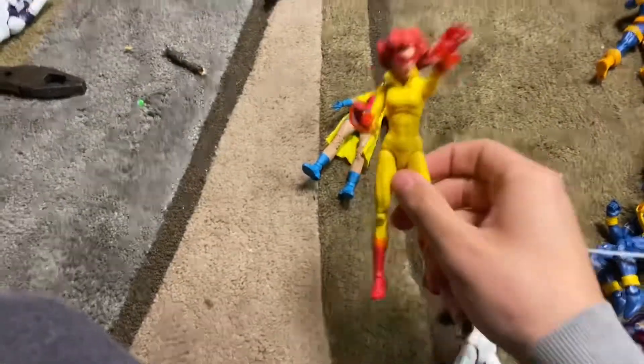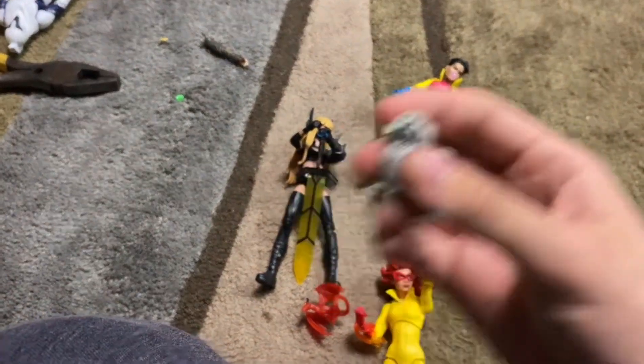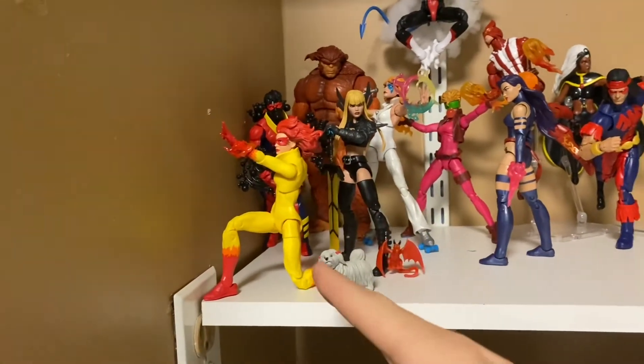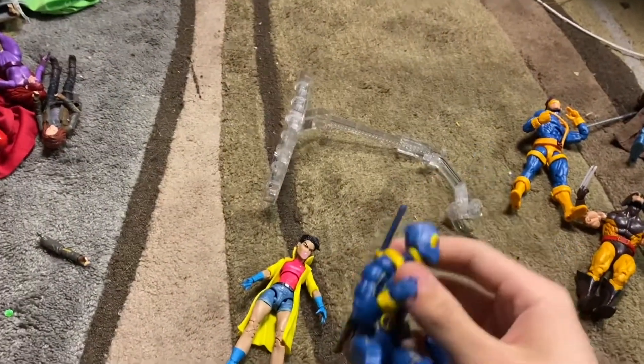We're going to throw in Dazzler and I might want to put her on a stand. I'm going to throw in Magik with her little dragon, and we have the little dog too that I keep with — sorry, I keep saying Sunfire, I mean Starfire. So I threw in Psylocke, Dazzler, Magik, and Starfire. Now we're getting into more of the Jim Lee-style X-Men.